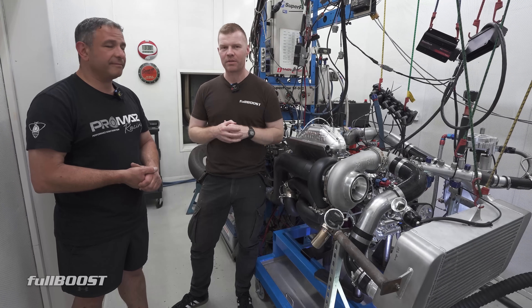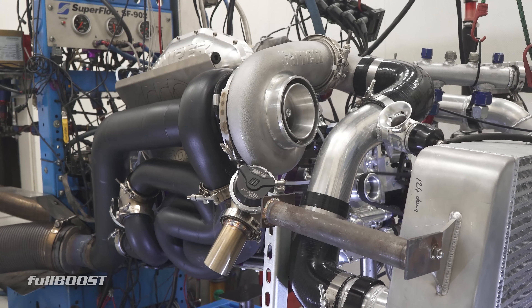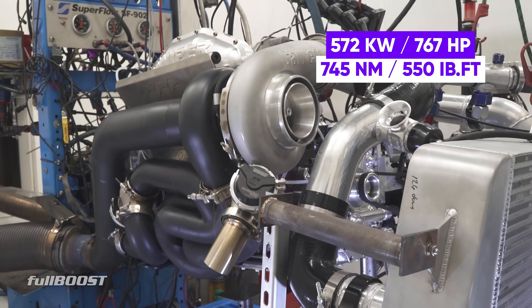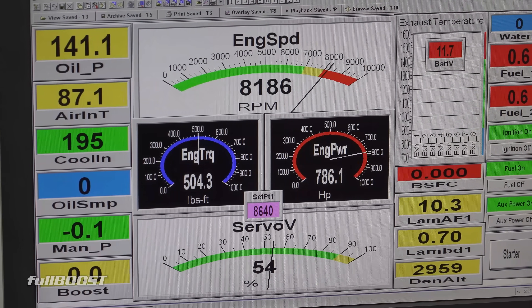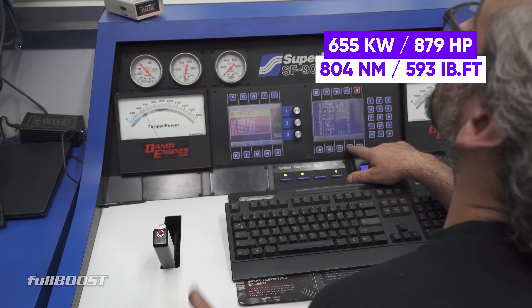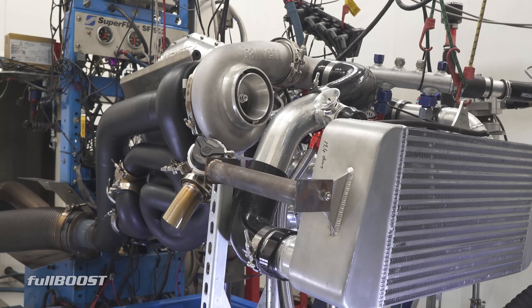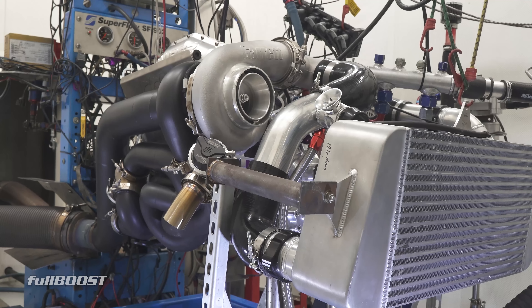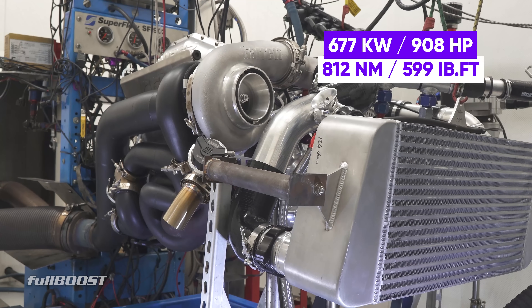All right, let's get back in the dyno control room and start turning up the boost. Wind it up, winding one.